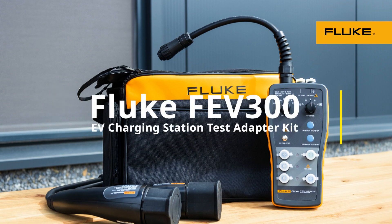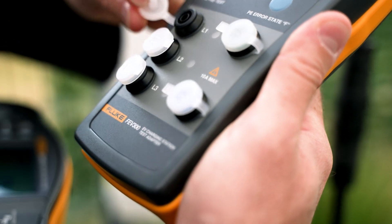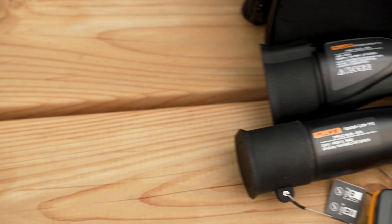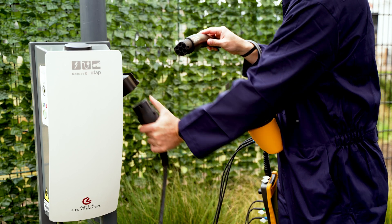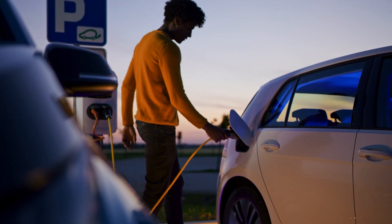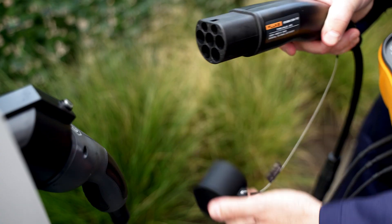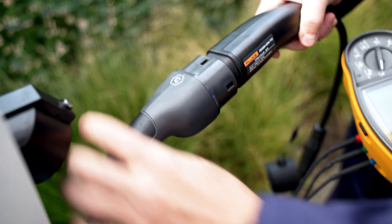Introducing the Fluke FEV300, the solution for testing the function and safety of AC electrical vehicle charging stations. Equipped with both Type 1 and Type 2 connectors, it's perfect for extensive testing on Mode 3 charging stations commonly found in both public and home settings. It is compatible with both a panel mount socket outlet as well as with a fixed cable.